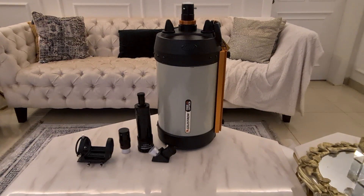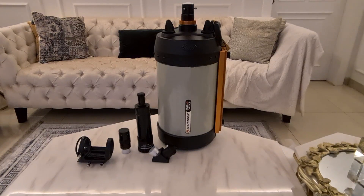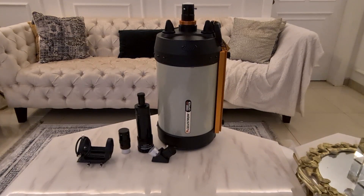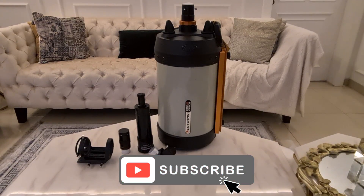The other features of this telescope: it has the EdgeHD optical design, an aperture of 203mm, focal length of 2032mm, and a focal ratio of f/10. The tube is made of aluminum. Thank you very much for watching. Hope you have a wonderful day. Please consider subscribing to my channel and don't forget to like. Thank you, bye bye.